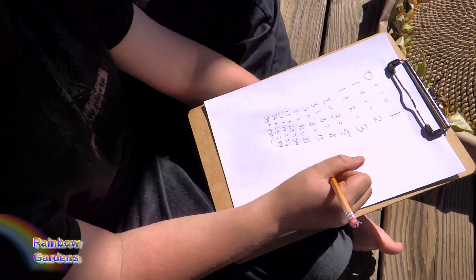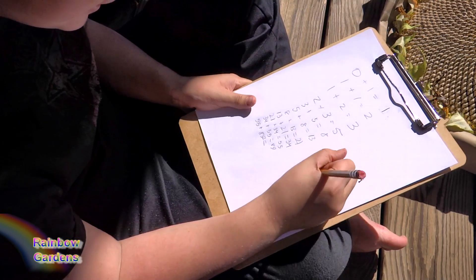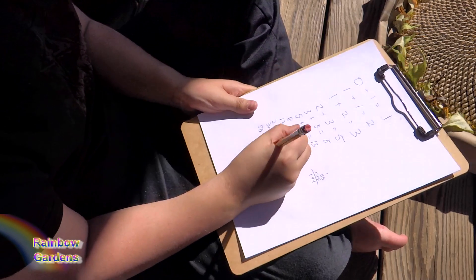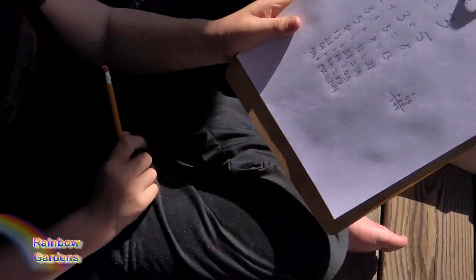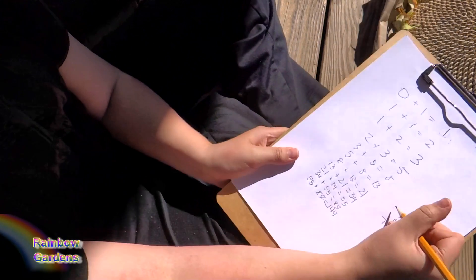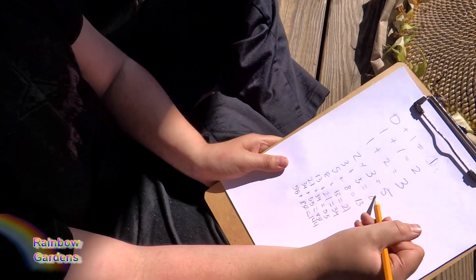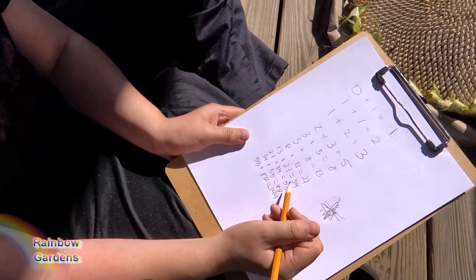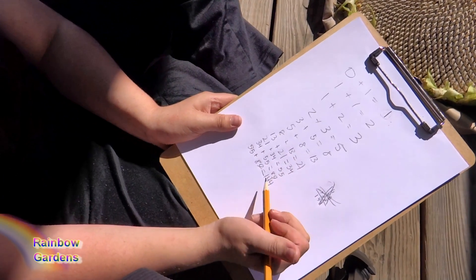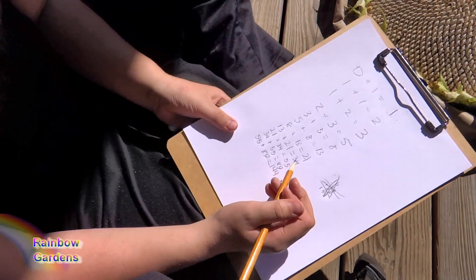Just let him go ahead and get the last number. I think it's one hundred forty-four. Very good. So that's how you do it. Now let's show the full number sequence: one, one, two, three, five, eight, thirteen, twenty-one, thirty-four, fifty-five, eighty-nine, and one hundred forty-four.